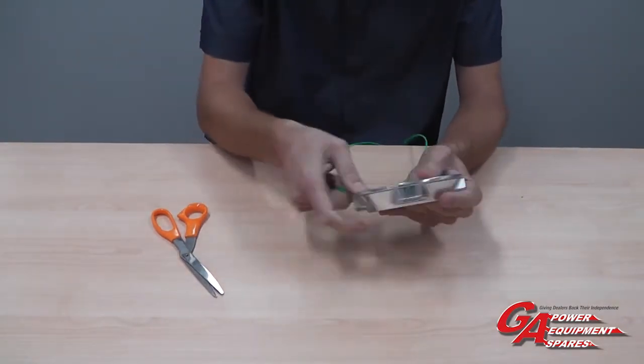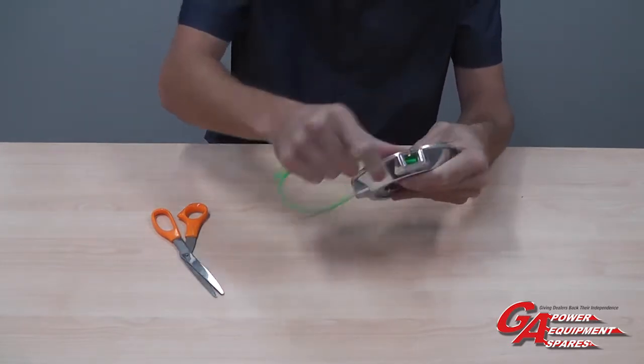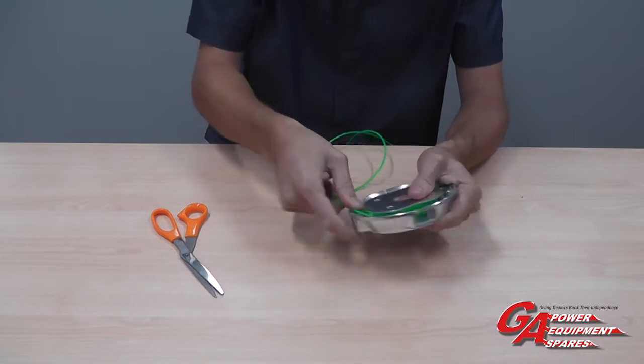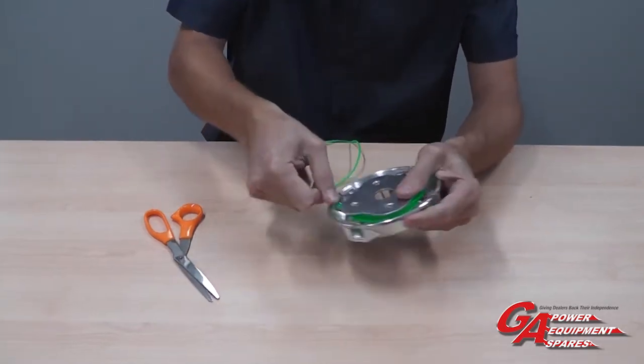We then need to wind all of the cord on together, trying to keep the cord from twisting around itself, until you run out of line.